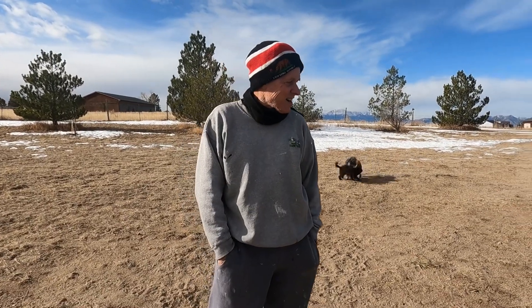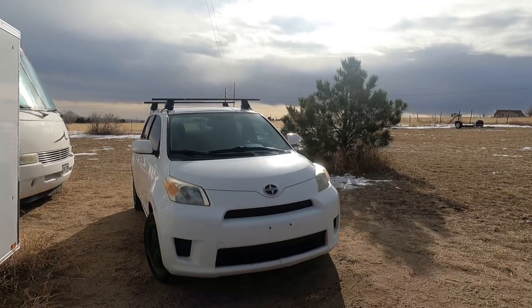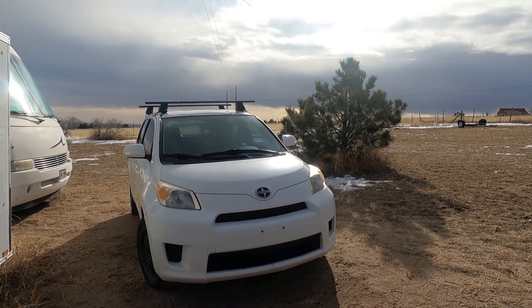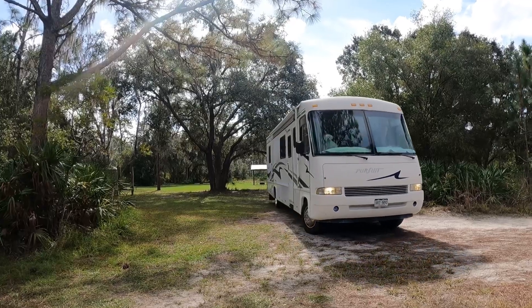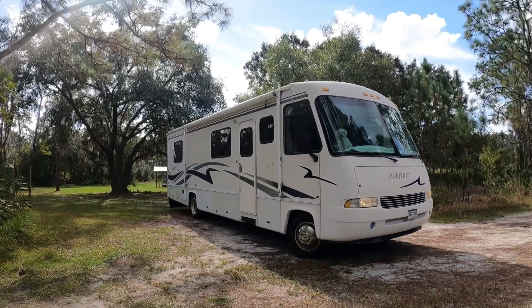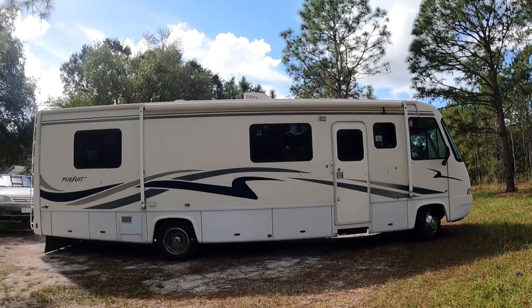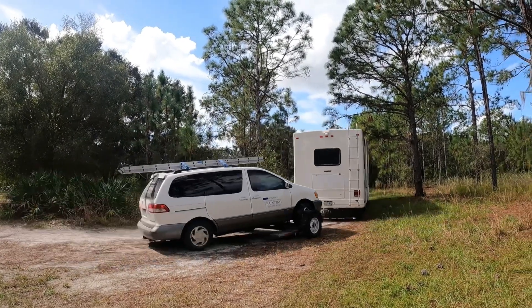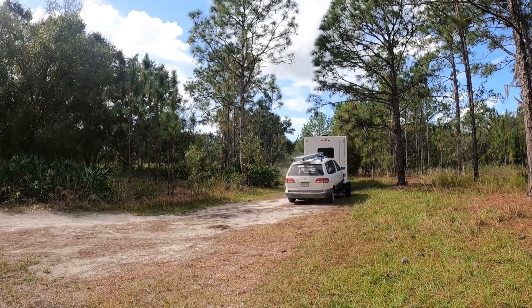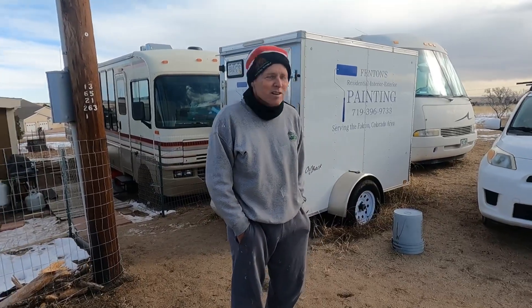Hey, Craig here with Our Simple Life. Today we're going to install a tow bar onto this car. We just bought this car about a week ago and we plan to use it to pull behind the motorhome. Before this, we pulled our Toyota Sienna behind the motorhome with the tow dolly. This one has an automatic transmission, so you have to get the front wheels off the road to tow it so you don't damage the transmission.